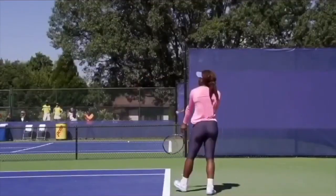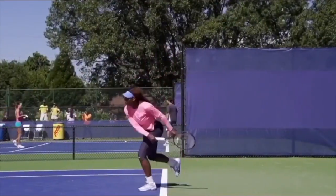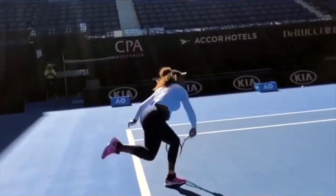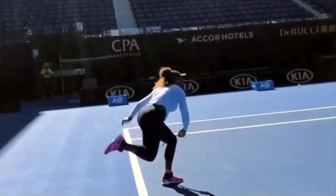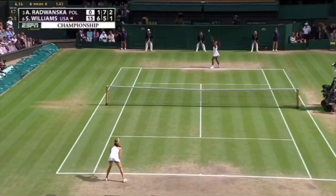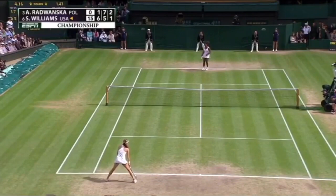Hey everybody, John Craig here with Performance Plus Tennis. Welcome to today's video where we're going to break down the great serve of Serena Williams and show you the reasons why she's had the greatest serve in women's history. Here we can take a look and just watch her knock off four consecutive aces versus Ron Wanska at Wimbledon just a few years ago.